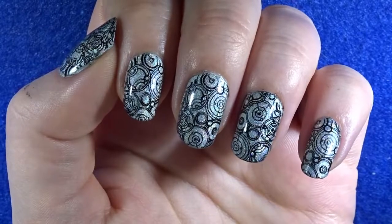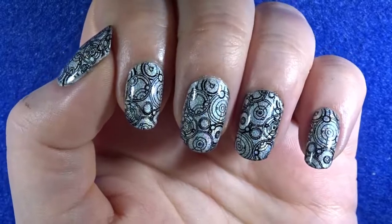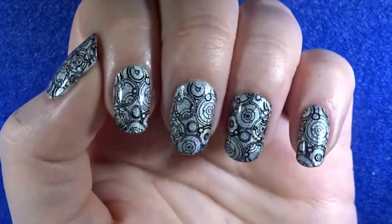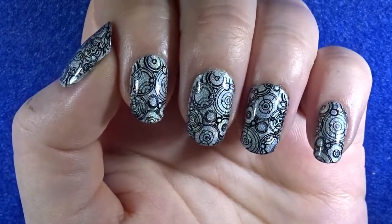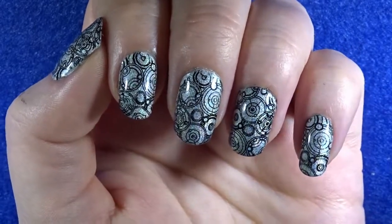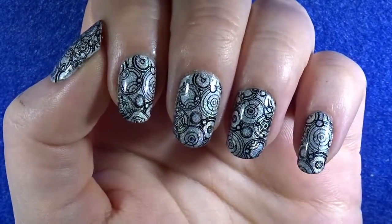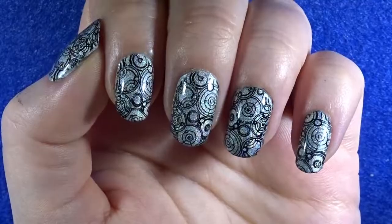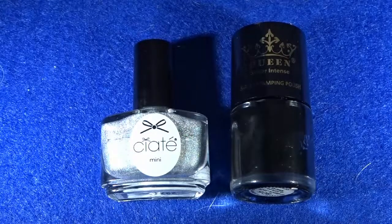Once I figured that out, I thought I had to do a design for this, and I had the perfect design and the perfect nail polish to fit this theme. I've used a silver holographic polish as it's a perfect polish to show off all the wibbly wobbly timey wimey stuff from Doctor Who. Let me show you how to create this design. For starters, you're going to need a nail plate, a stamping kit, and these two nail polishes — the silver holographic polish I mentioned.